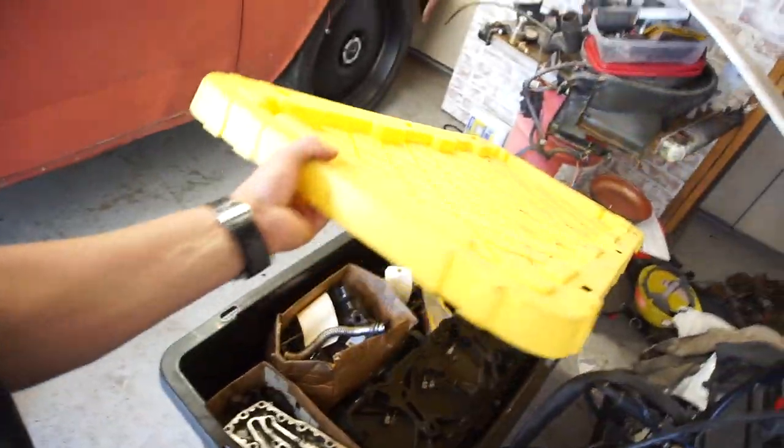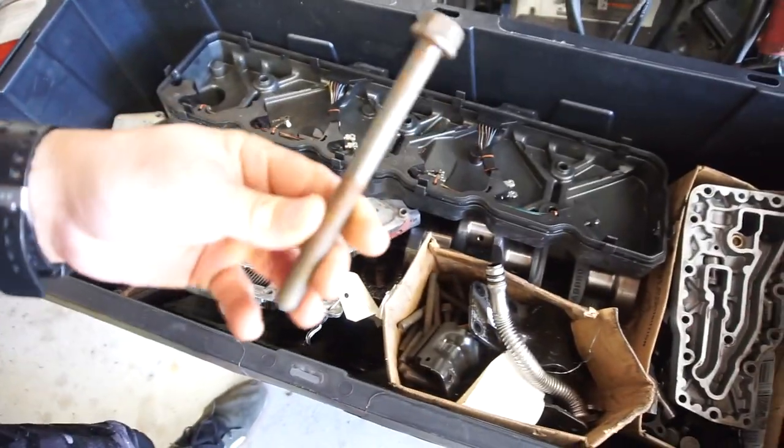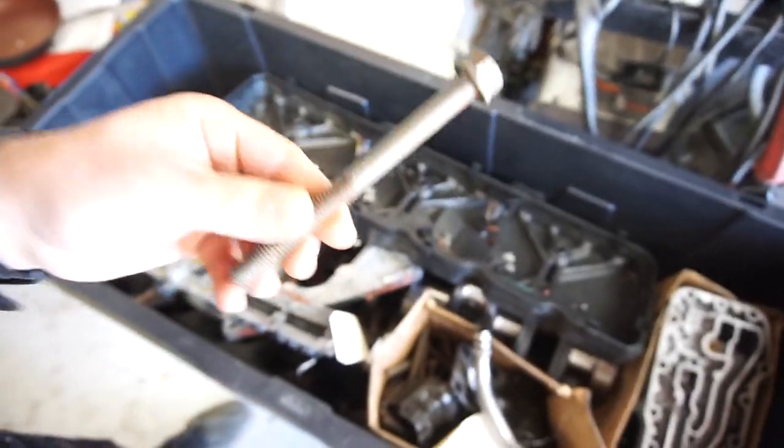I'm going to open up this tote and see what I've got in here, because I have to put in the tappets and the cam. I'd rather put the tappets and the cam and everything in there. Those are the head bolts — I've just got to dig through all this. There's the crank.